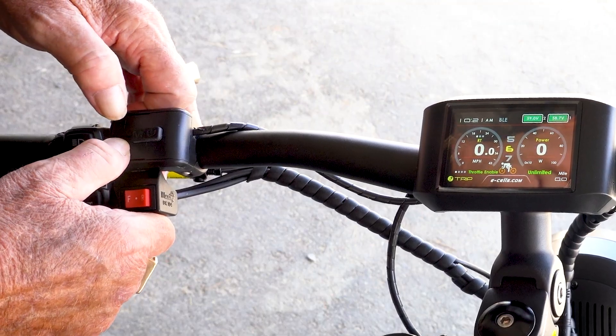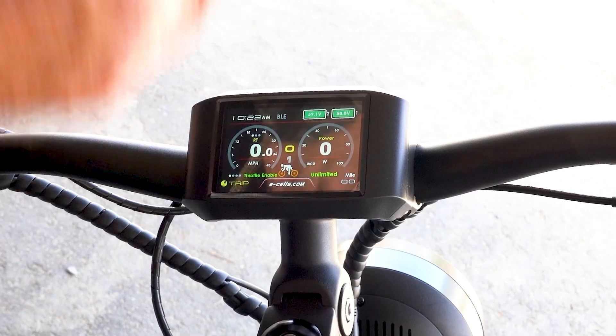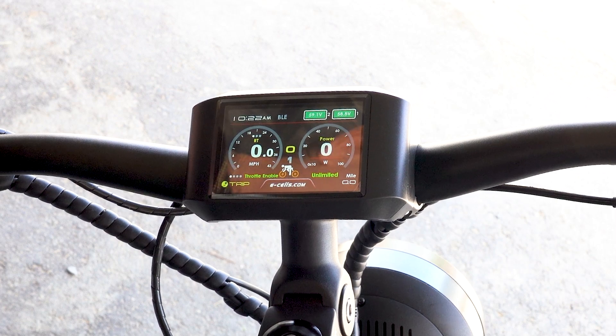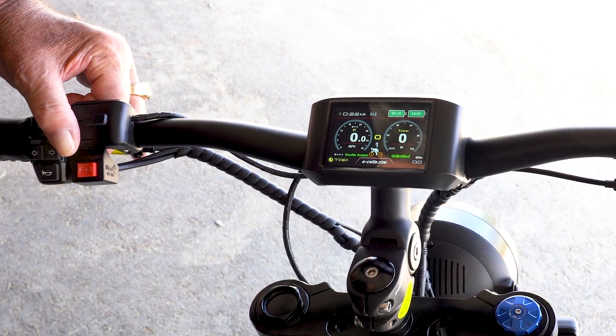I'm using a plus or minus button on the power pad. When you're in pedal assist zero, there's no power to the bike. If you need the only maintenance on it, really just shut the bike off.